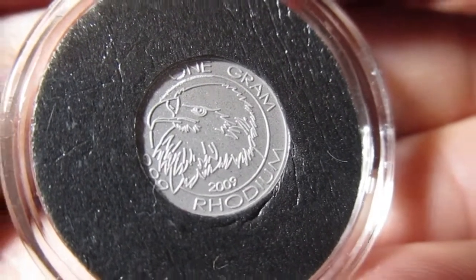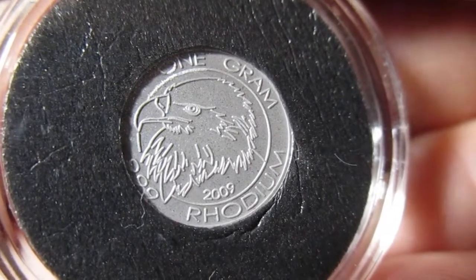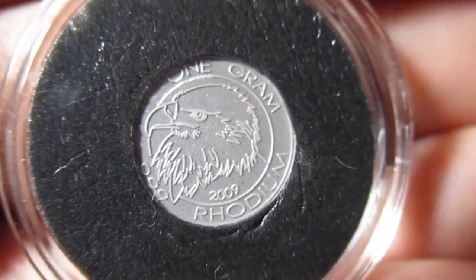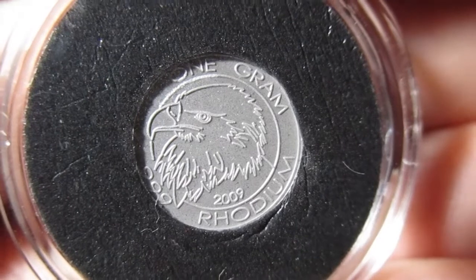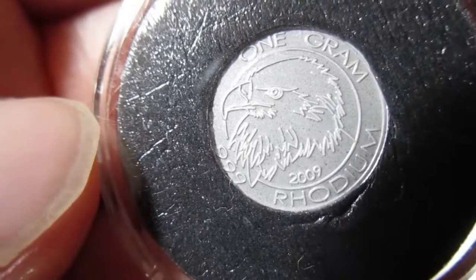It says one gram and rhodium, and it looks like it says 2009 there. You can see we have the profile of an eagle's head - I kind of like that sketching actually. There might be a little bit of wording over here.